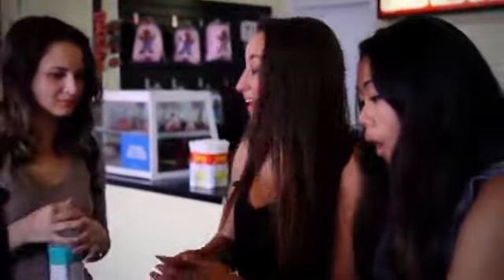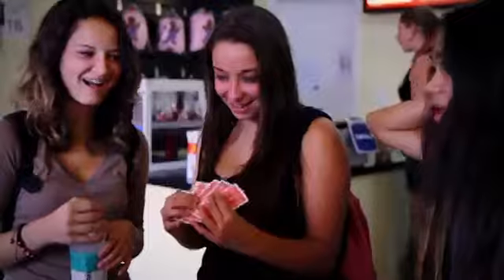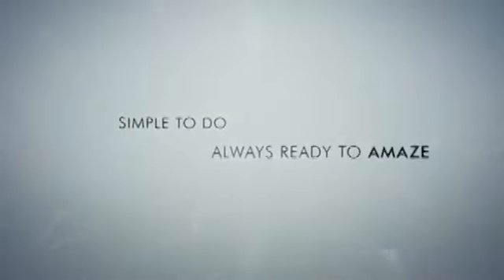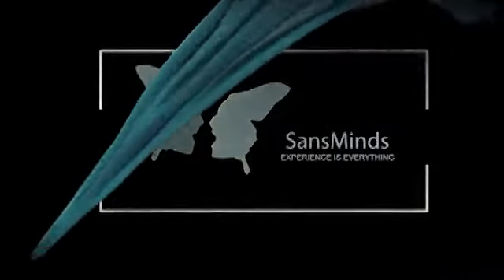Turn their hand over. What? What? What? What the — here. What? Good night. Good night. Thank you. Bye.